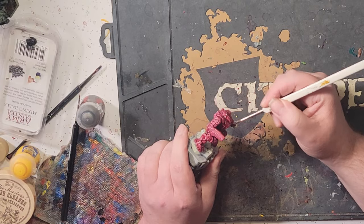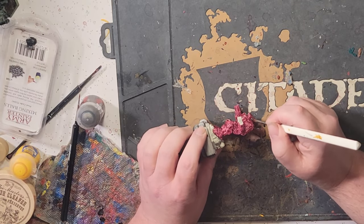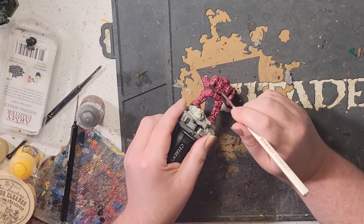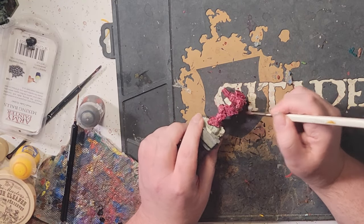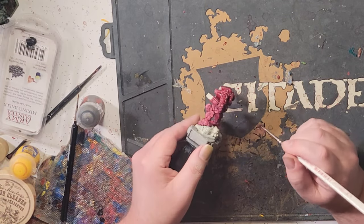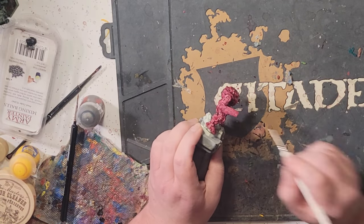If you try to go too fast, the shade will reactivate the contrast paint that hasn't dried yet, and it'll rub right off. This'll leave you with a big oval-shaped white spot right on a highly visible area of the miniature, and you'll be really frustrated. Ask me in the comments how I know.